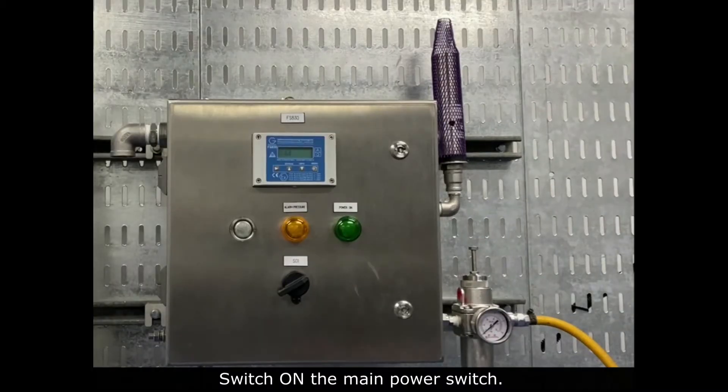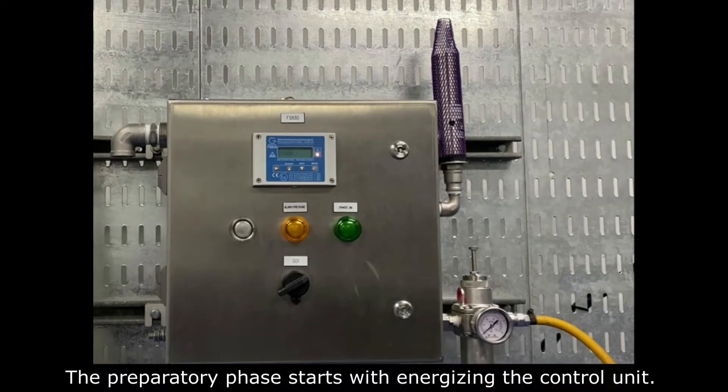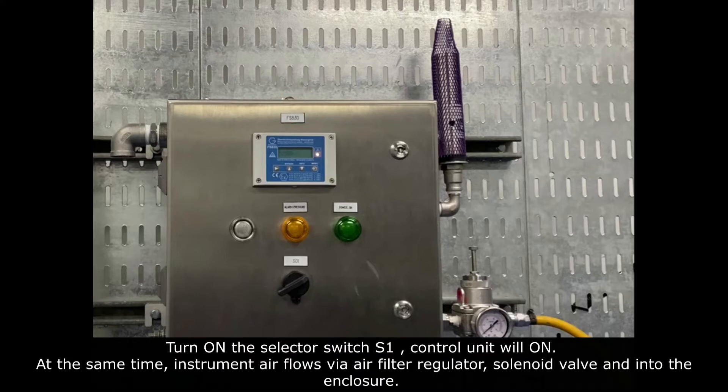Then, don't forget to switch on the main power switch. The Preparatory Phase starts with energizing the control unit. Turn on the selector switch S1, then the control unit will turn on. At the same time, instrument air flows via air filter regulator, solar valve, and into the enclosure.